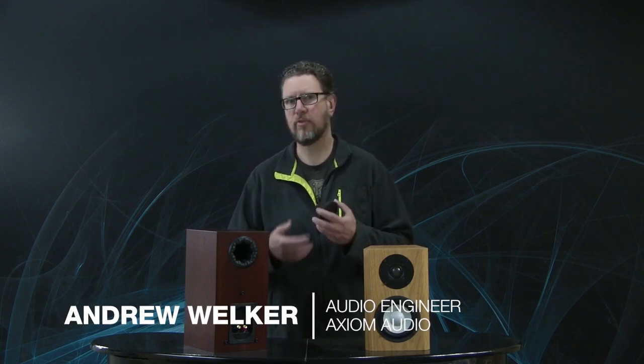Today I'd like to talk about this thing, which is a port plug. I've covered this topic previously, but based on the number of customer calls and emails asking about whether to use port plugs, what they're really doing, and why you would want to block a port in a speaker — I thought a little more detail on why and where you might want to use a port plug would be helpful.